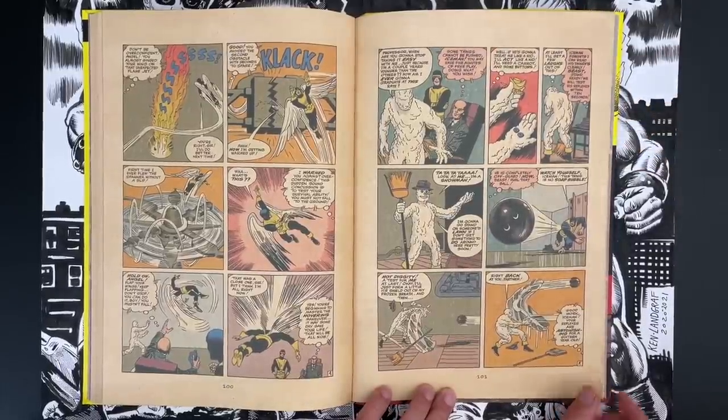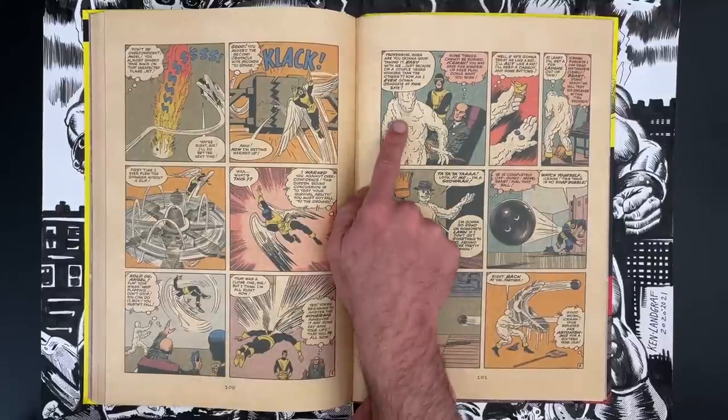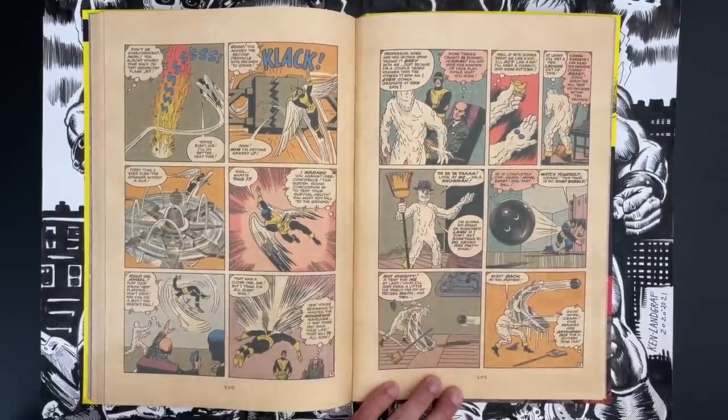We are superheroes in training — kids learning to be superheroes at the school. You got the school stuff, and then it's like now we're doing a field trip where you go out and test your skills in a real combat situation. Iceman's amazing looking in this iteration — that is wild stuff. I'm a fan of the snowman Iceman.